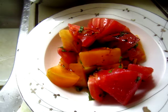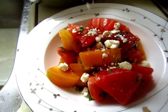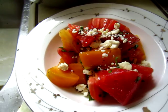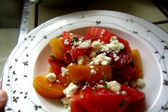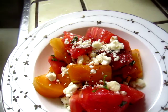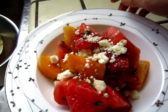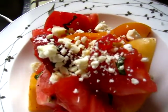And some feta cheese on top. Look at it. What a beauty. Righto.